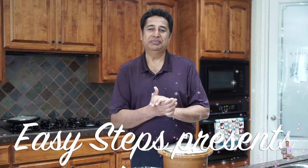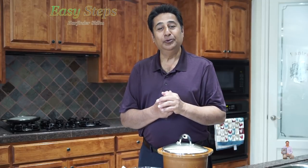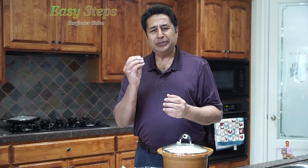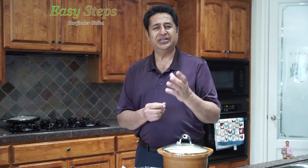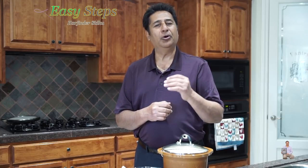Hello everyone, please welcome and join me at Easy Steps Cooking. Today I'm going to share with you a very simple recipe. It's a potato raita — in typical Punjabi we call it aloo raita — and it's so simple. Kids love it. You can serve it with any dishes, and best of all it's suitable with biryani or rice dishes.